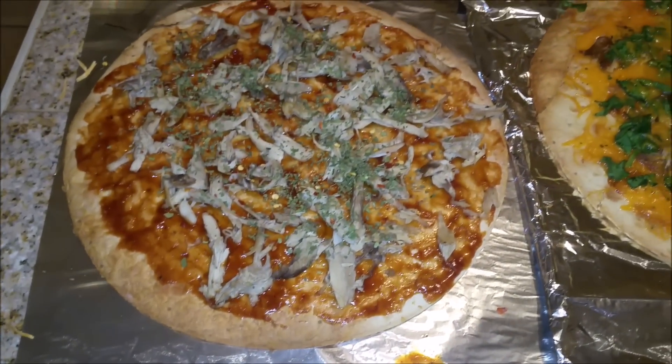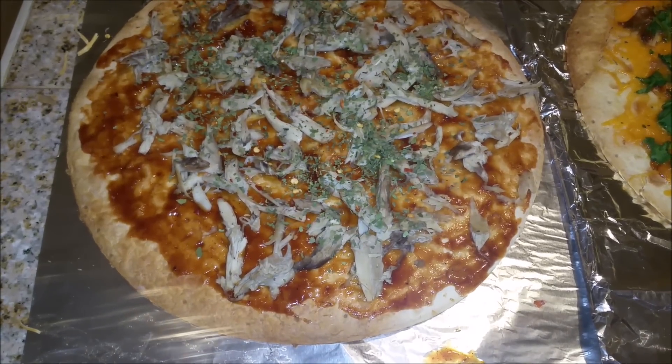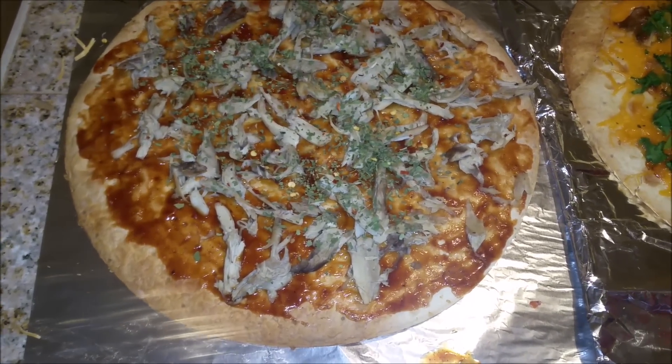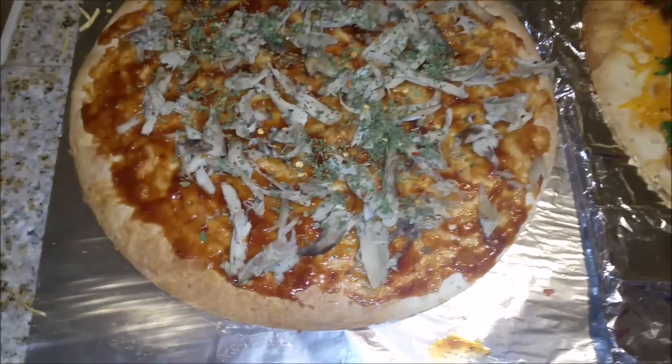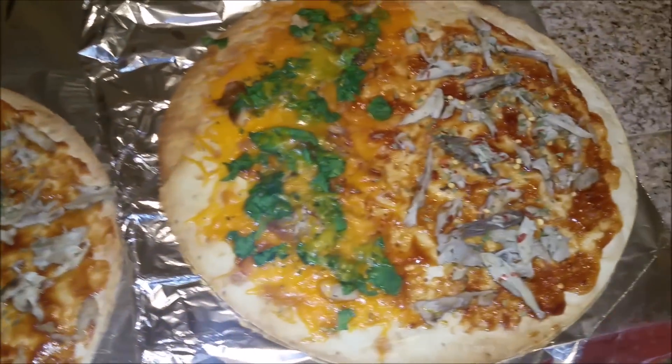Hey you guys, it is Tuesday night and tonight for dinner we are having pizzas. This is Steven's pizza — it just has shredded chicken, barbecue sauce, parsley, and red pepper flakes on top. It looks a little weird on camera but that's what's on it.